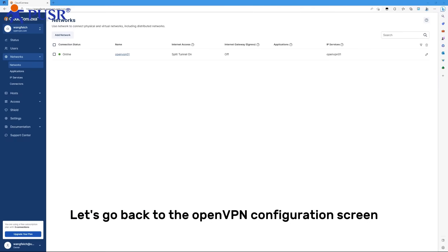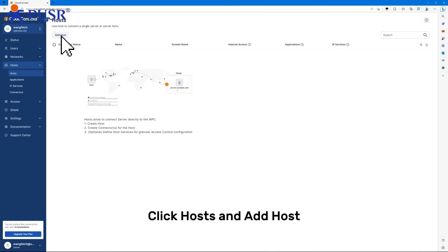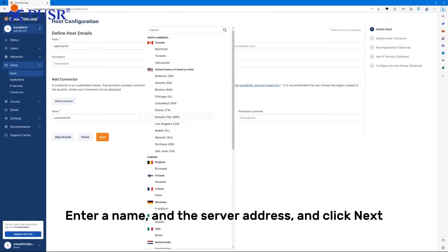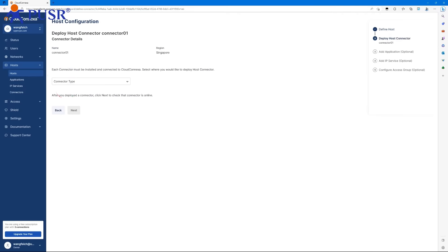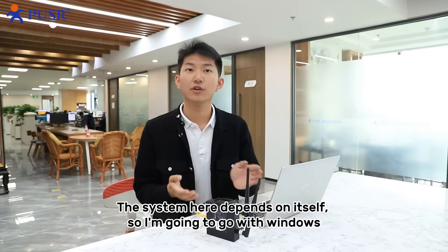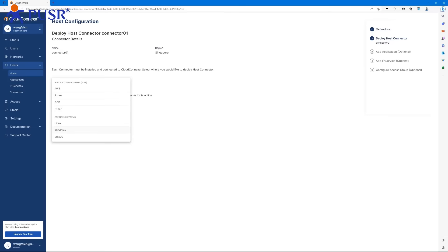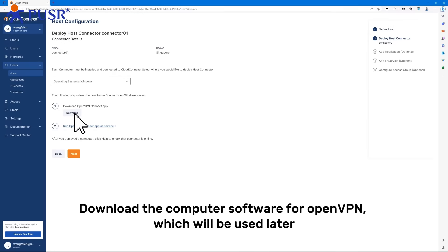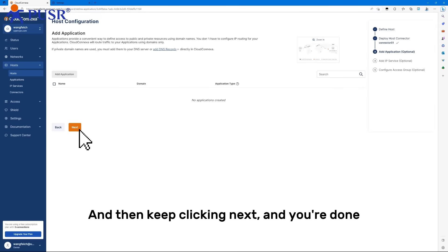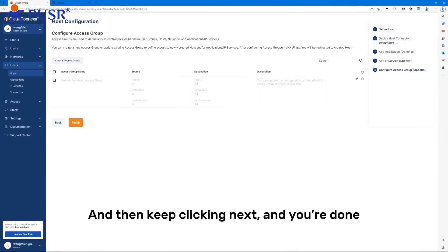Now let's go back to the OpenVPN configuration. Click Hosts and Add Host. Enter the name and enter the server address, then click Next. The system here depends on your own setup — I'm going to go with Windows. Download the computer software for OpenVPN, which will be used later. Click Next, click No Test, then keep clicking Next until you are done.